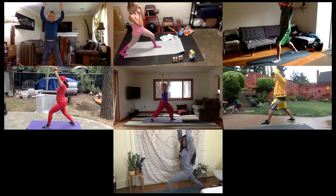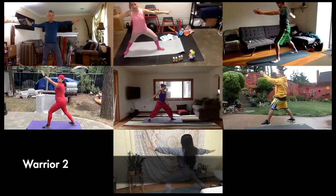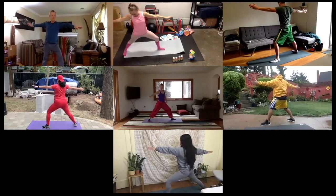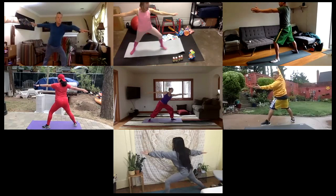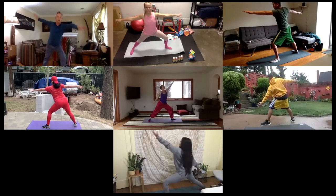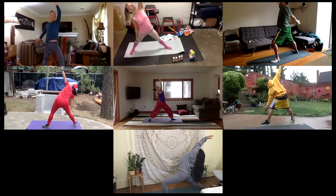Inhale here. And then exhale, hold up into your warrior two — front toe, your left toe is pointed forward, and your right toe is pointed towards the right. Beautiful. Go ahead and reach forward, a little further, a little further. And then rainbow back — drawing a beautiful rainbow across the sky. Look up at that top hand. Beautiful.